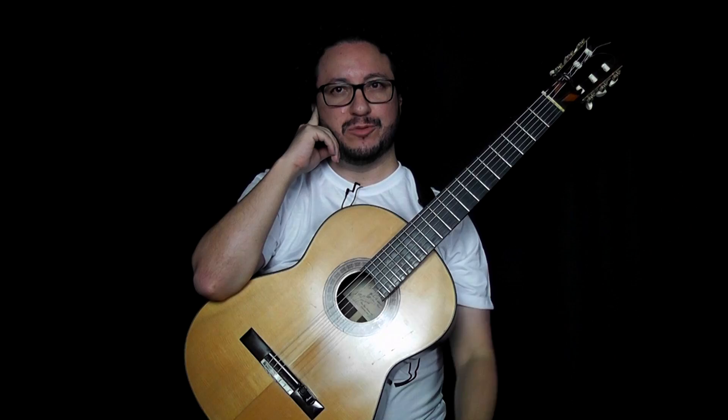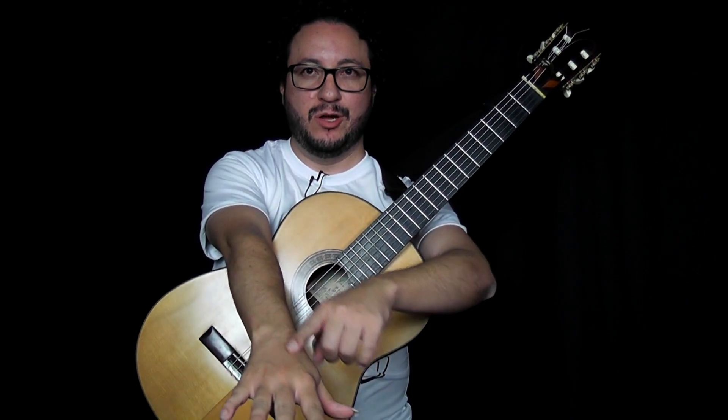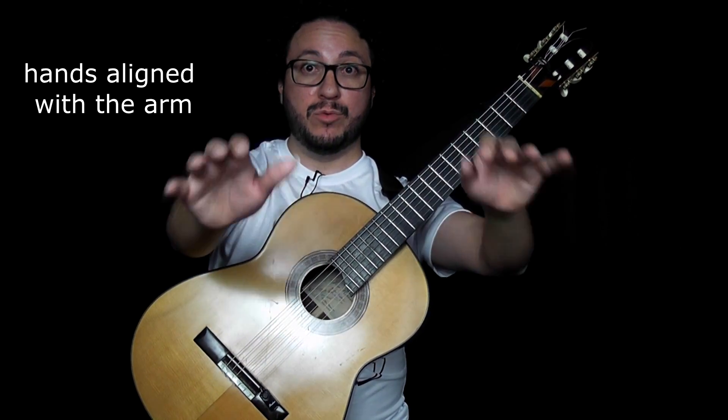What was the easiest place for you to play? I bet it was the position with the hands aligned with the arm. That's how we are going to play.